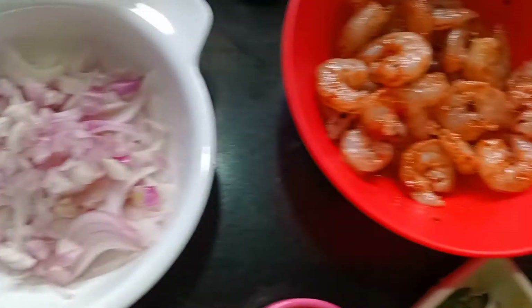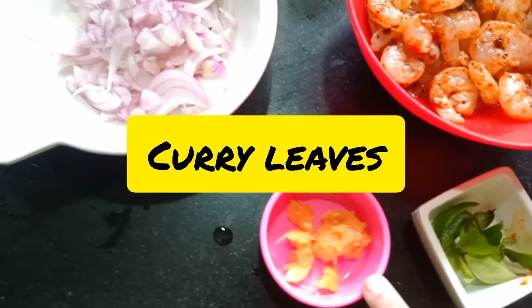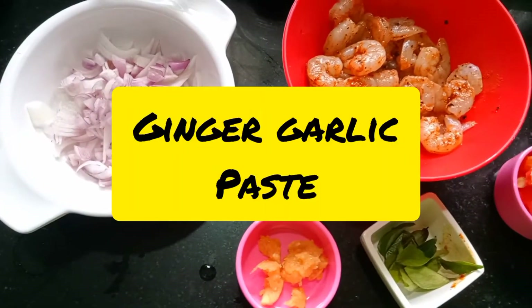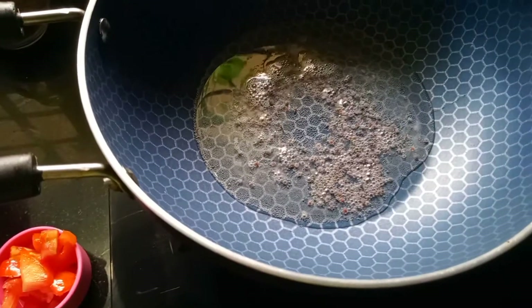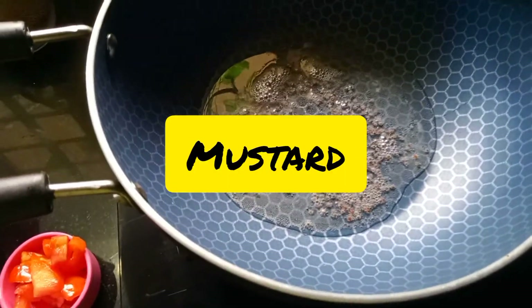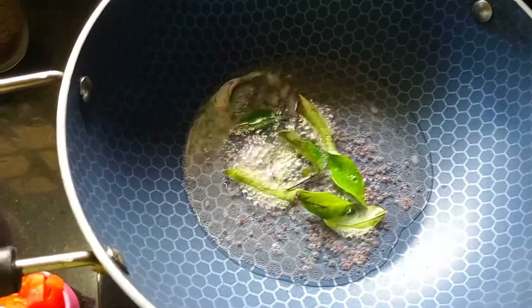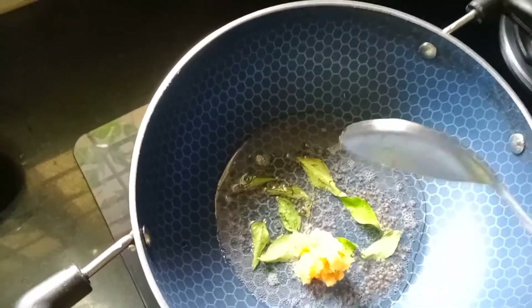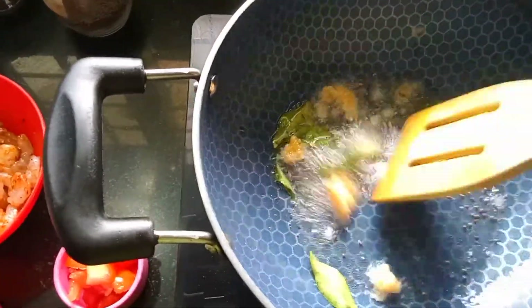I am going to add a little bit of ginger-garlic paste. We will cook it in a curry. For taste we will add ginger-garlic paste, along with fresh garlic paste.